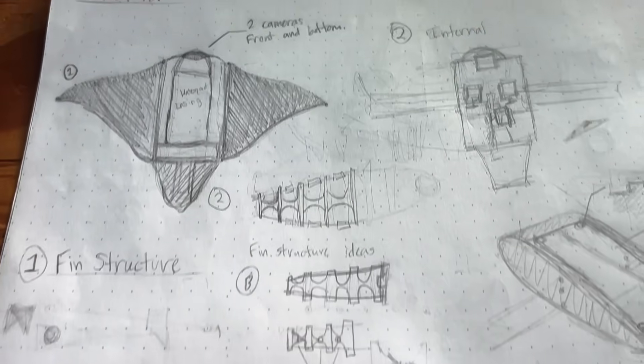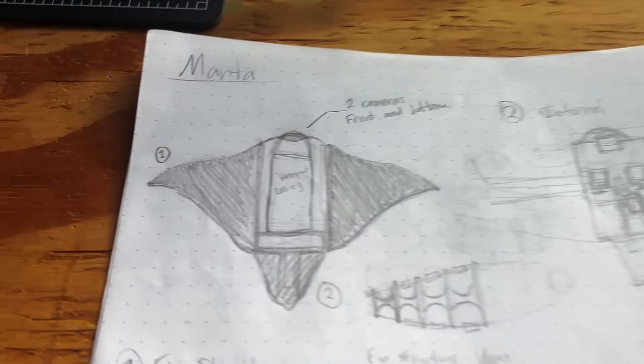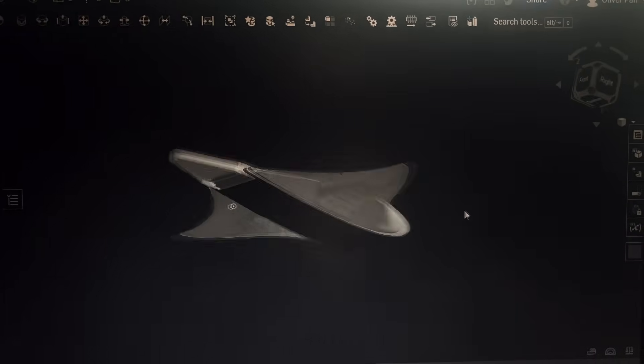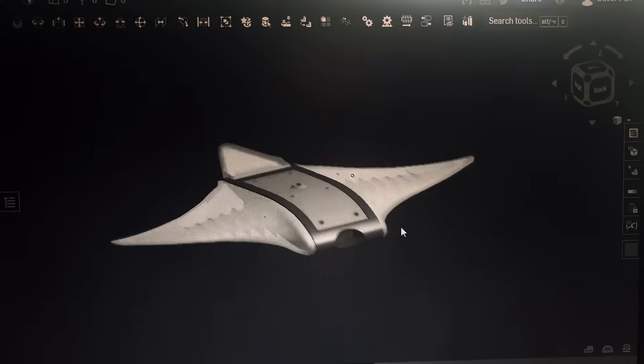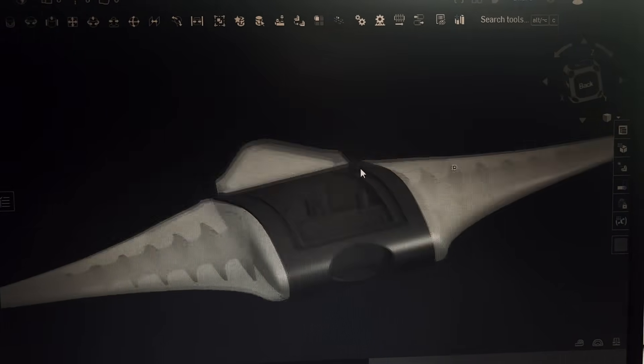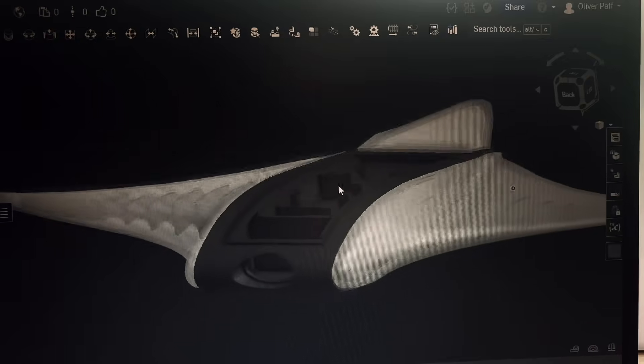Here's where I was deciding on what I wanted to do for the internal structure and mechanism of the fin. Here's the 3D model, and for the fins I wasn't exactly sure which airfoils to use. Fortunately I was able to find a research paper that had them listed, and I will link that in the description down below.